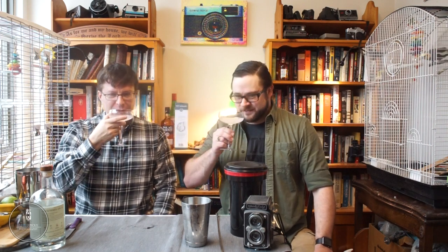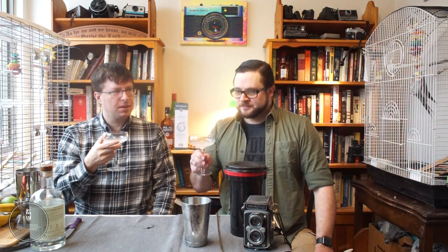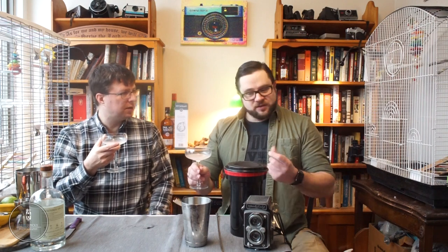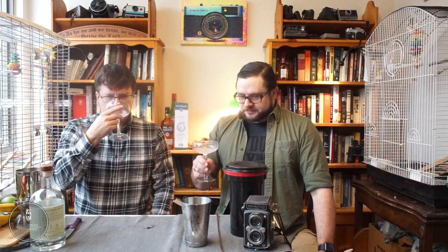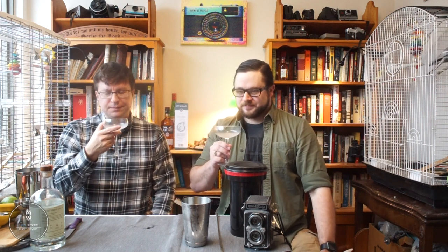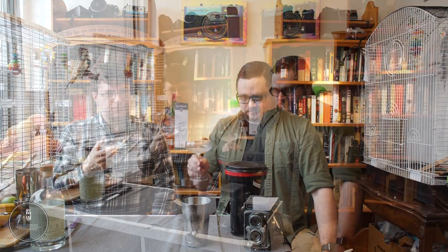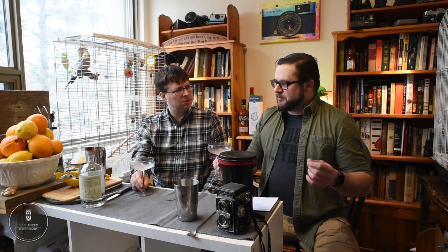Cheers! Well, the grapefruit doesn't disappoint with the gin — it still works really well. A little sweeter. I'm surprised — I thought grapefruit would be a little more tart. We are using store-bought stuff; I'm sure it would be a bit more tart if we actually did it properly. What it's doing for me is bringing out what I've described as the bubblegum flavor in gin.